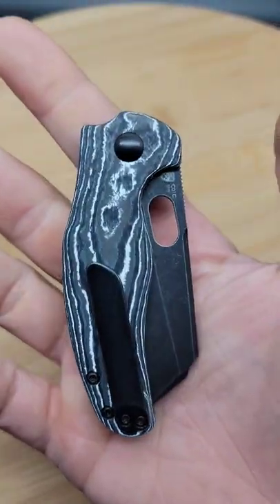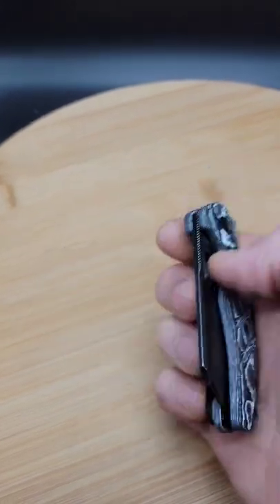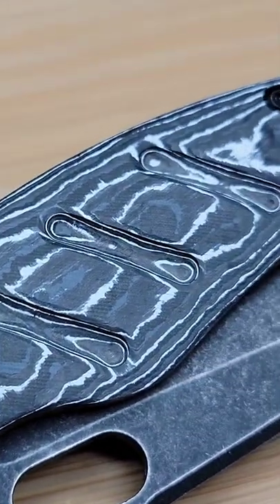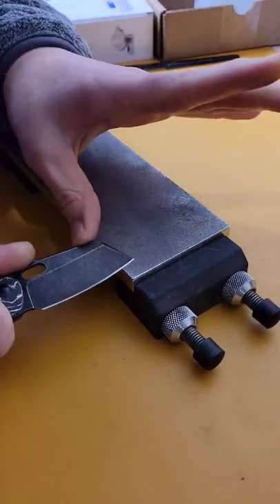Today we're sharpening my Kaiser Mini Sheepdog in 154CM and fat carbon fiber. The Mini Sheepdog comes in many different options. This one was originally an M390 blade that was a flipper, but I switched it for my 154CM blade with a hole.